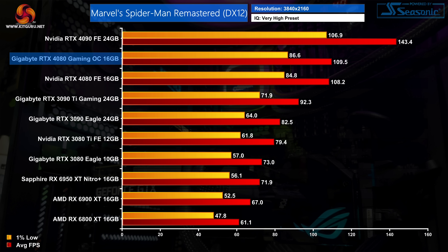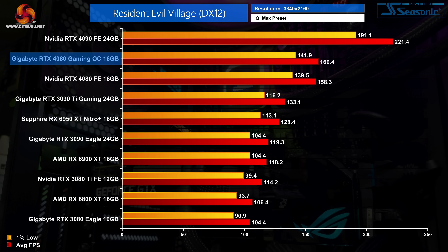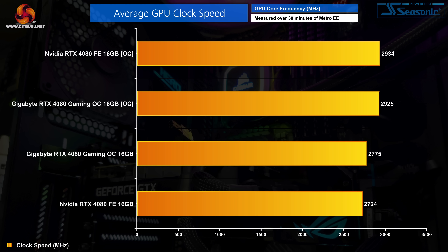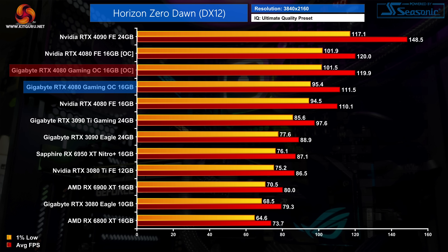Across 5 games tested at 4K, the Gaming OC didn't outperform the Founders Edition by more than 1.6%, meaning the gaming experience is essentially identical. A factory overclock should not be a key factor in which card you buy. We did also try manual overclocking — it's great that you can increase the power limit up to 400W on the Gaming OC versus only 355W on the Founders Edition. I was only able to add another 90MHz to the GPU, though the GDDR6X memory overclocked exceptionally well with an extra 1780MHz. Overall, the manual overclock brought average clock speed to 2925MHz, providing a 5–8% performance uplift — perfectly fine, though nothing special.